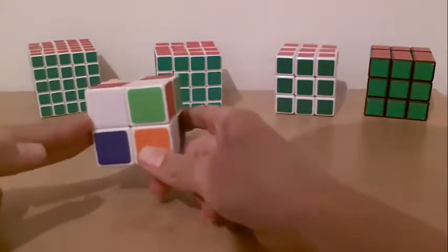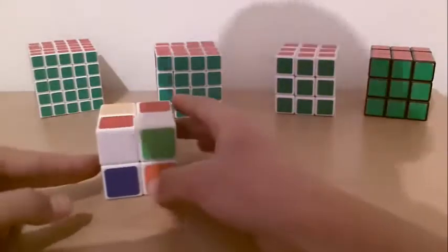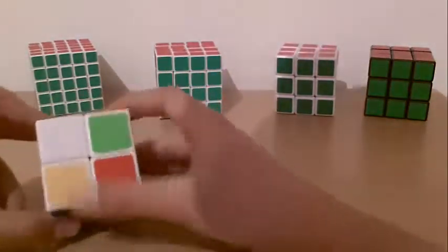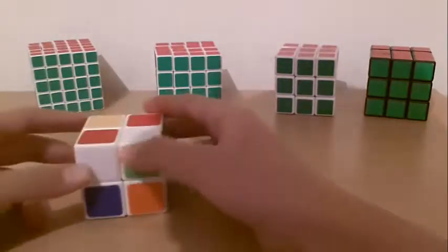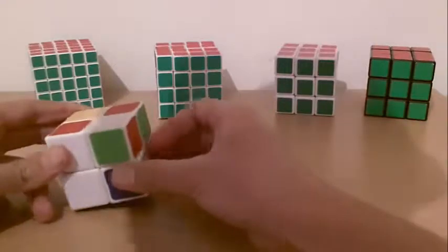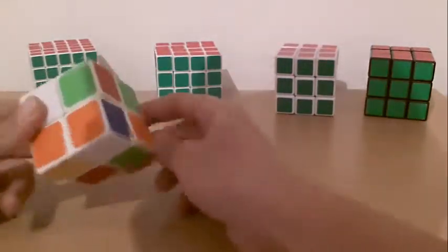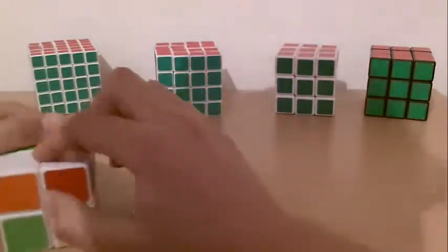The first thing you should do is get two white pieces on the same side. First, you look if it's already given for you. If it's not, you can just move it — it doesn't matter. So let's say I pick those two pieces.